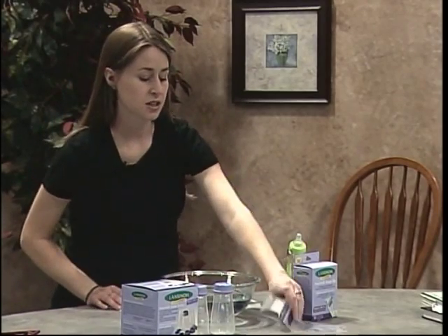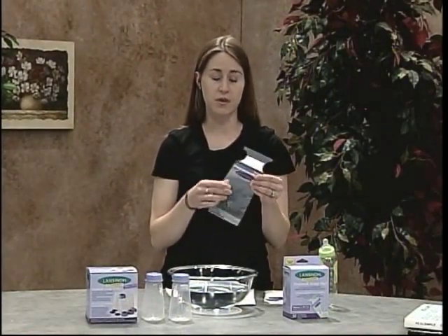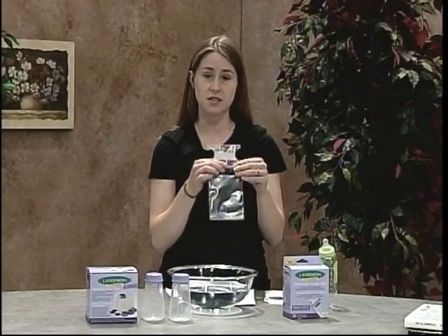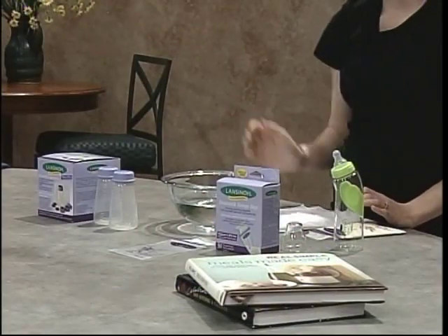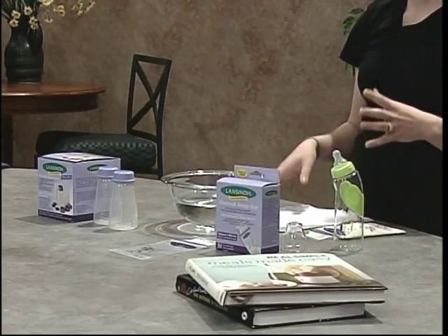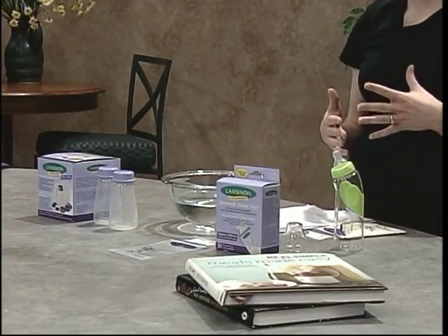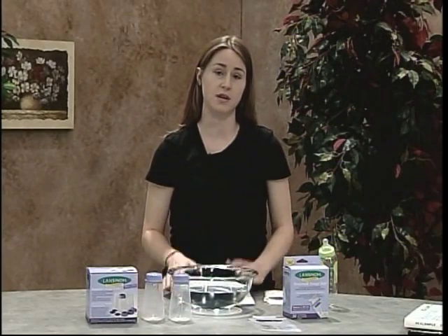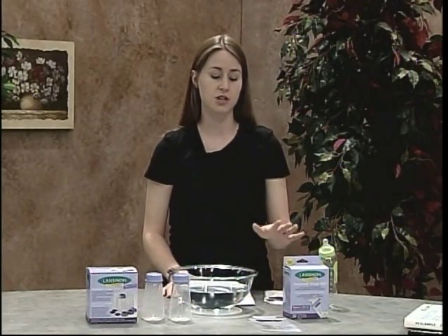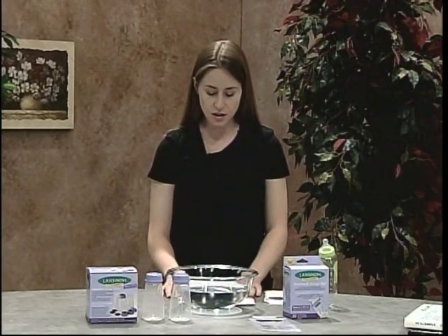The storage bags should be especially designed to store human breast milk and these are made with a thicker plastic. There's a double seal, double zipper right here as you can see, and these features allow the container to hold the breast milk without leaking, without the problem of tearing, or becoming a risk of any contamination in the freezer. You really want to make sure that the plastic is designed to hold breast milk.